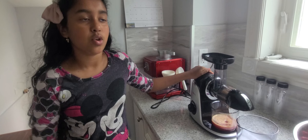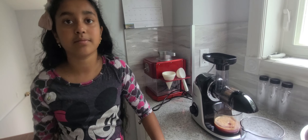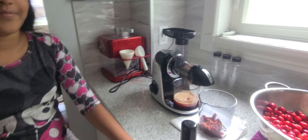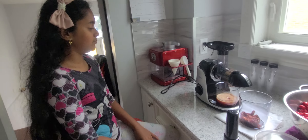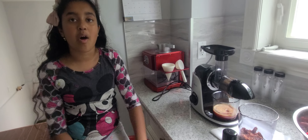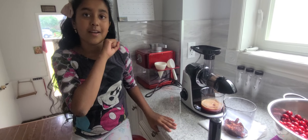It is $130 Canadian dollars. This is the Symboli Juicer. Thank you guys for watching — I hope you like and subscribe. Bye!